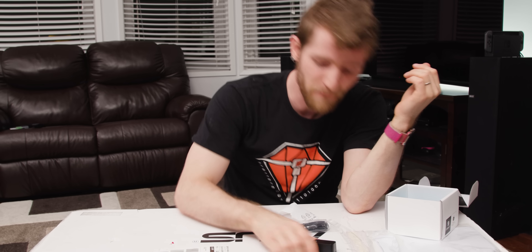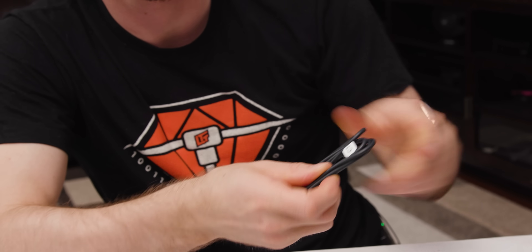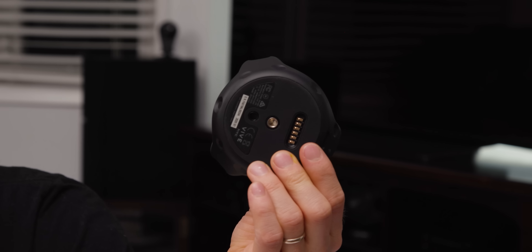It's not a wall wart! I knew it — I knew at one point that it was not a wall wart, and then for some reason I got it in my head that it was again. Anyway, the point is this is a multi-purpose cable. Purpose number one is to charge the tracker. This is the tracker.